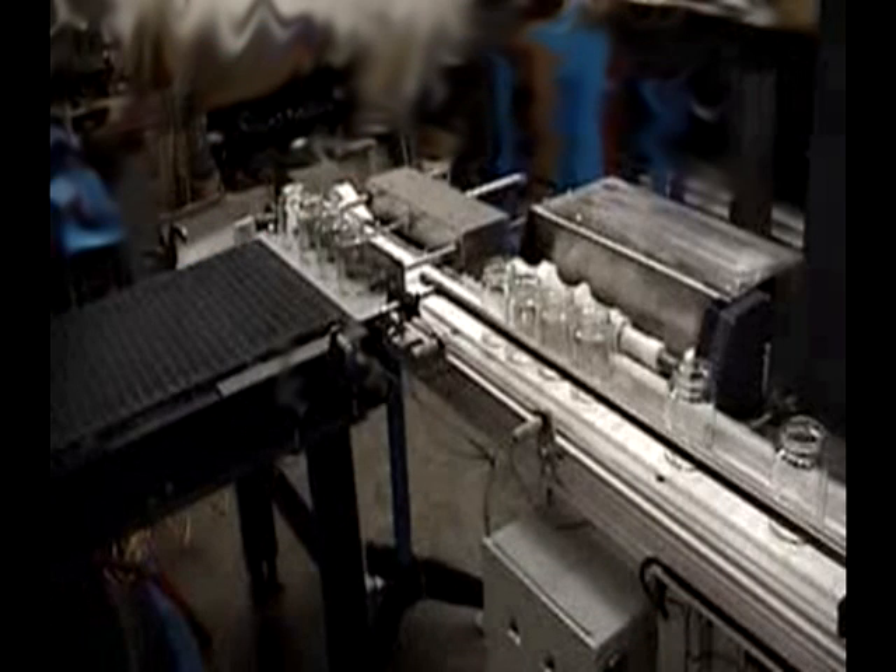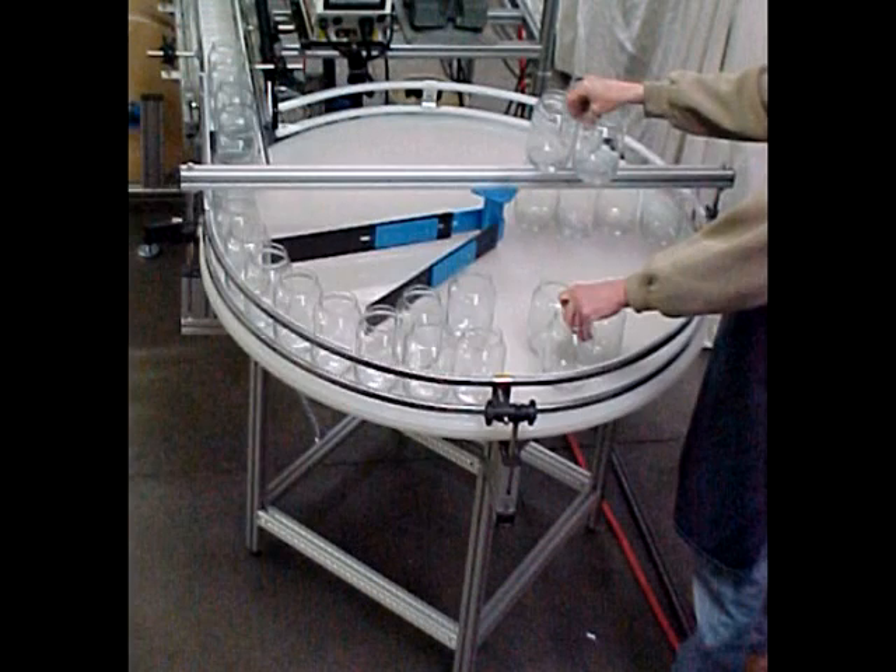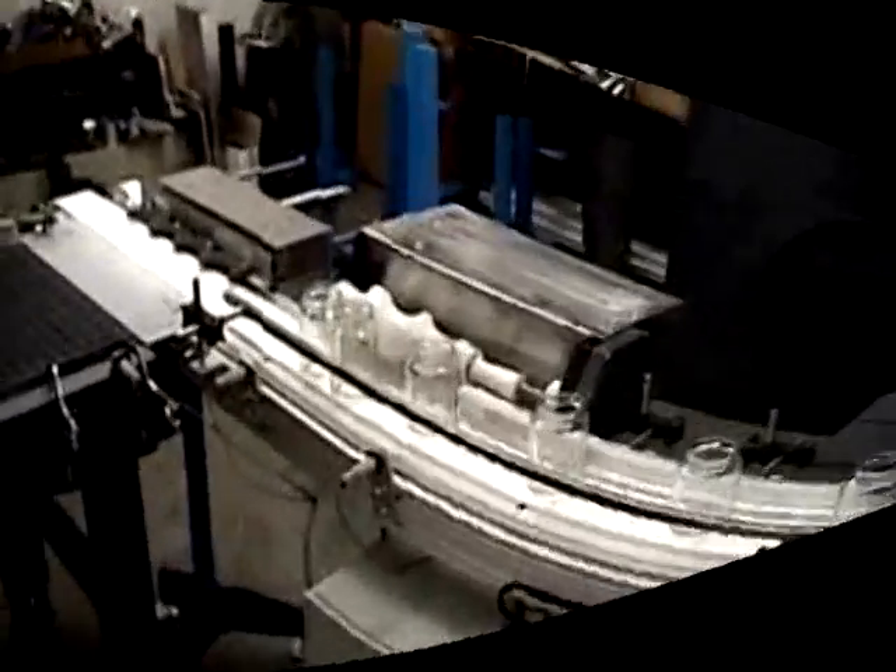The JBN Design automatic on-loading systems eliminate the need to have operators manually place, space, and advance containers on the filling line conveyor. Containers are manually placed in bulk onto the accumulating table, from where they are automatically conveyed onto a single file belt.